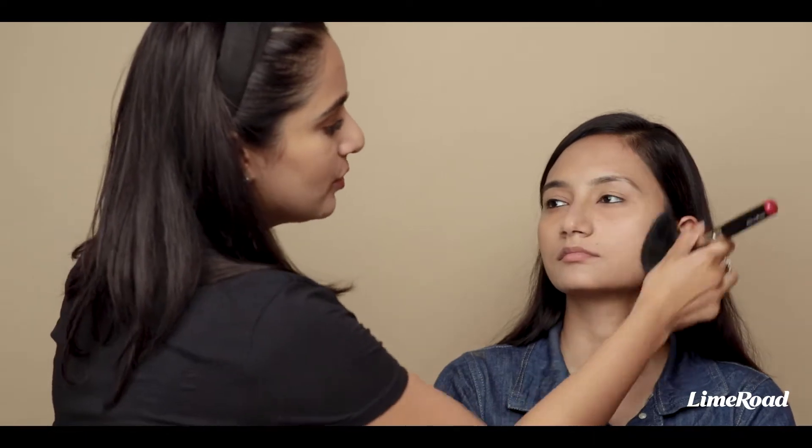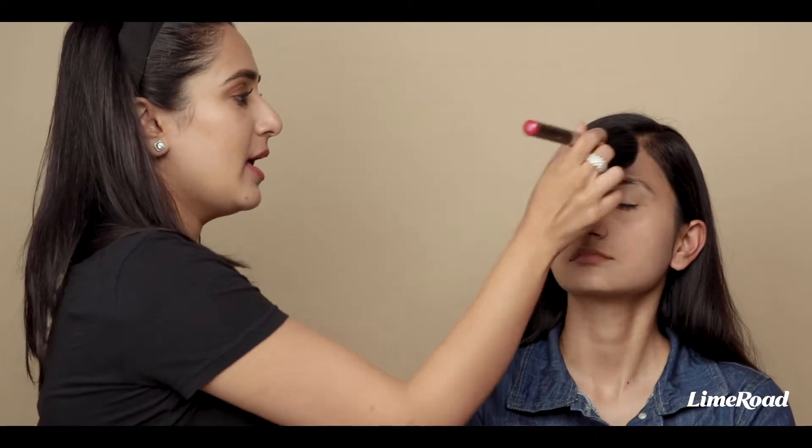Applying the loose powder all over your face will set the concealer and will just give you a soft even tone, and it will also keep any oiliness at bay.